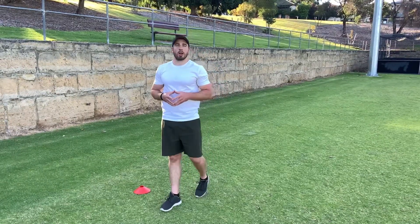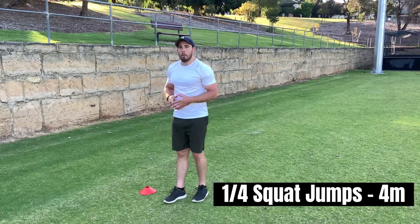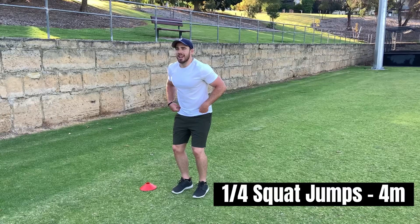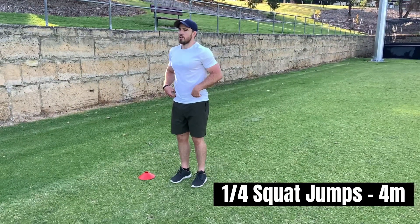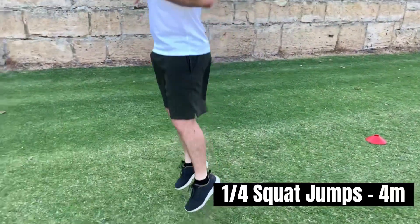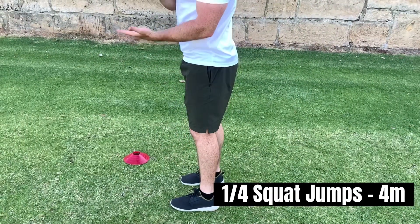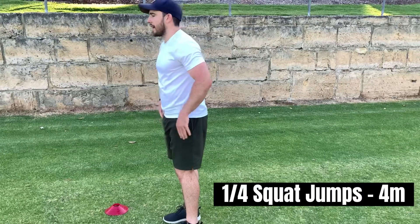Our next movement I call quarter squat jumps. Similar to our pogo jumps, we're going to bend at the knees and hips just a little bit to help create a little bit more force. You can use your arms to help you bounce. You want to focus on spending as little time on the ground — we want that short ground contact time.